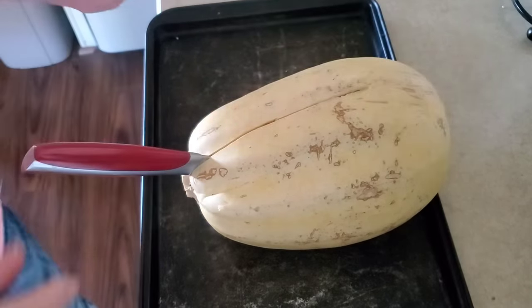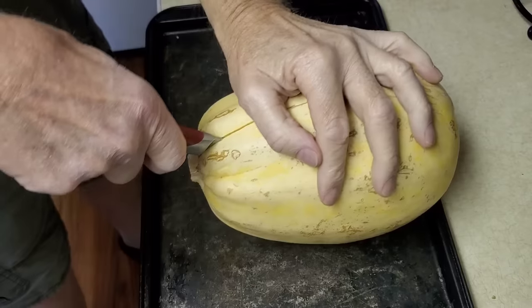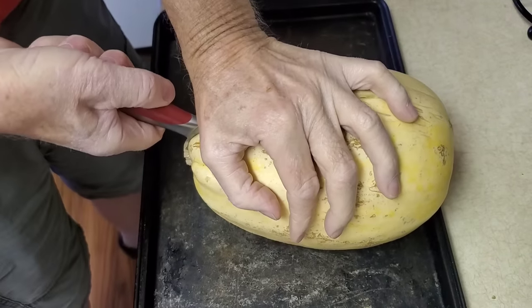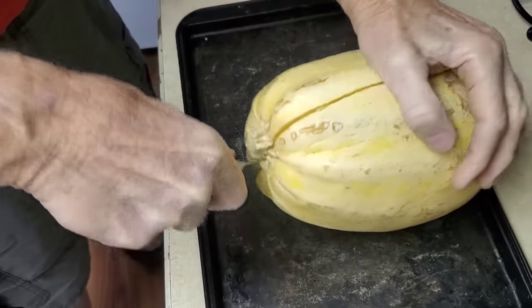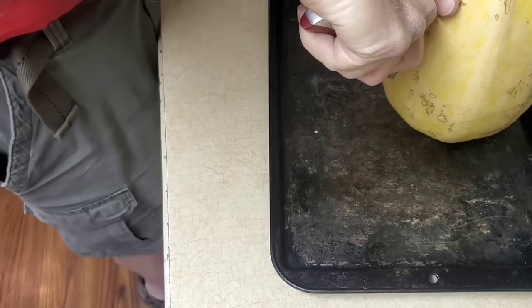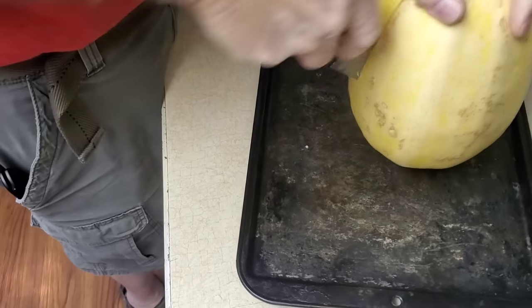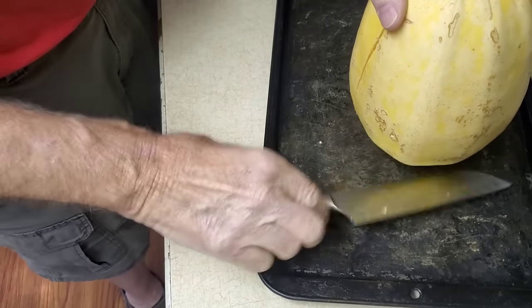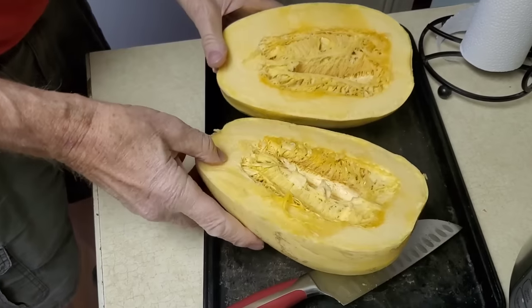I'm really afraid of this. I'm gonna get hurt trying to cut this spaghetti squash in half. It's really tough and I'm afraid I'm gonna hurt myself. You're stronger than I am and I'm having to put a lot of pressure on it — I don't want to stab myself. This is dangerous, I know!